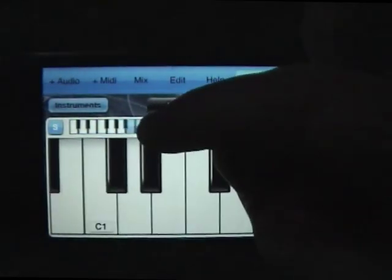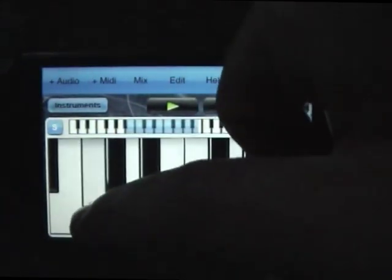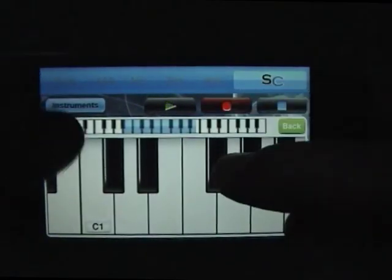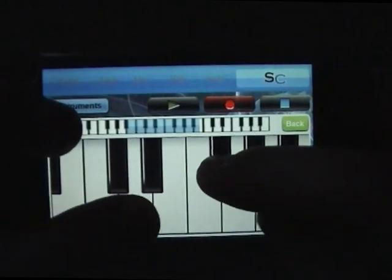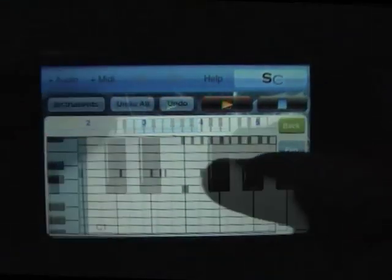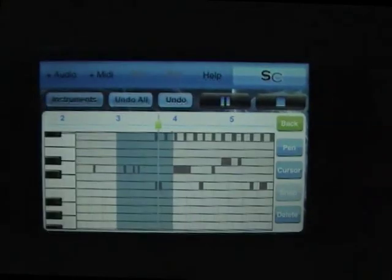I'm going to choose the new hip-hop kit, which will be out mid-May, and we'll put down a beat for this thing. Then we can have a look at what we've just performed in the MIDI editor and make any changes if we want.